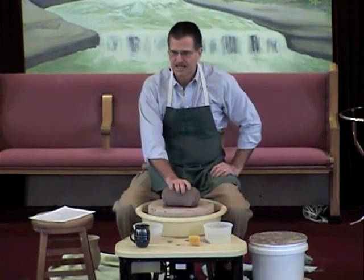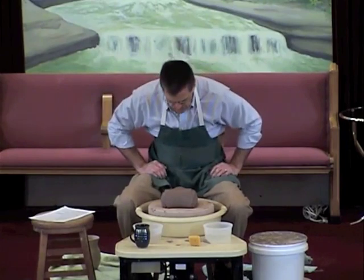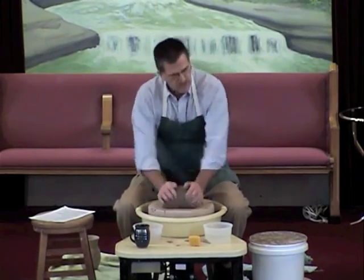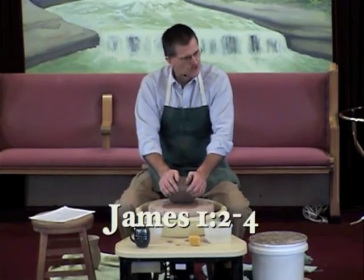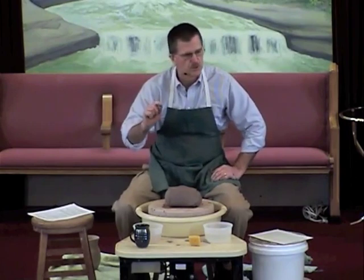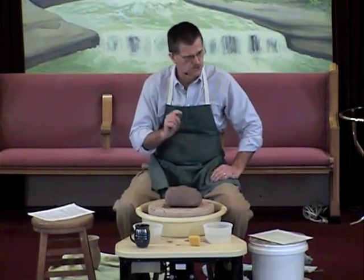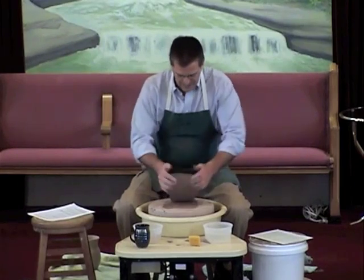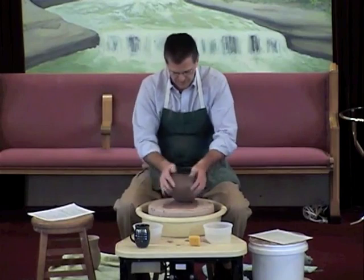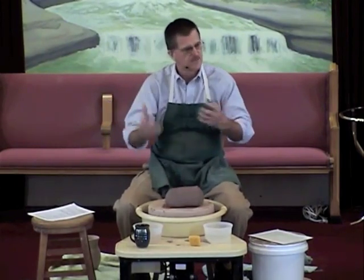I want to give you every chance to make it through that firing. So this piece of clay said, 'I guess this isn't so bad after all.' I was getting all the air out and he was trusting me. Clay, do you trust me? 'Yes, I trust you.' Wouldn't you say that the clay is going through a trial right now? James chapter 1, verses 2 through 4: 'Consider it pure joy, my brothers, whenever you face trials of many kinds, because you know that the testing of your faith develops perseverance. Perseverance must finish its work so that you may be mature and complete, not lacking anything.' What happens is these trials are made to make you, not break you.